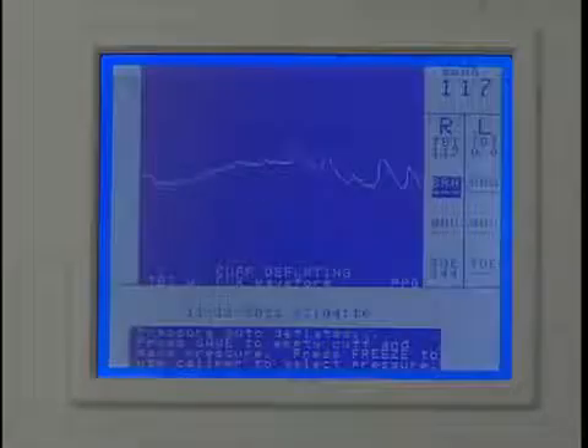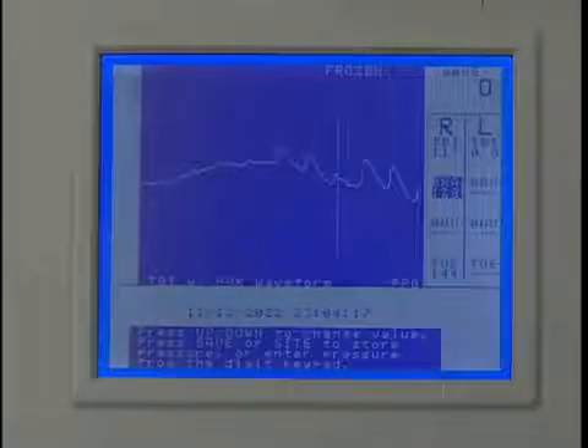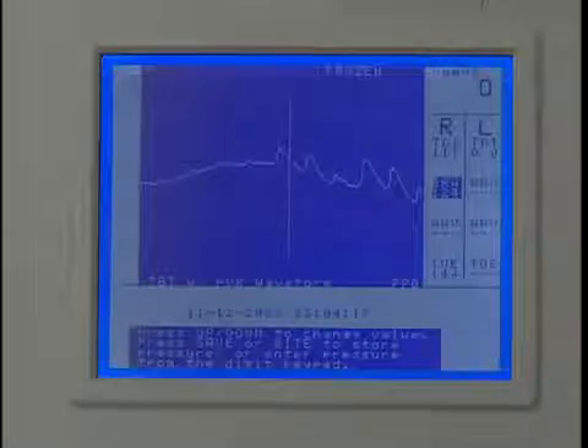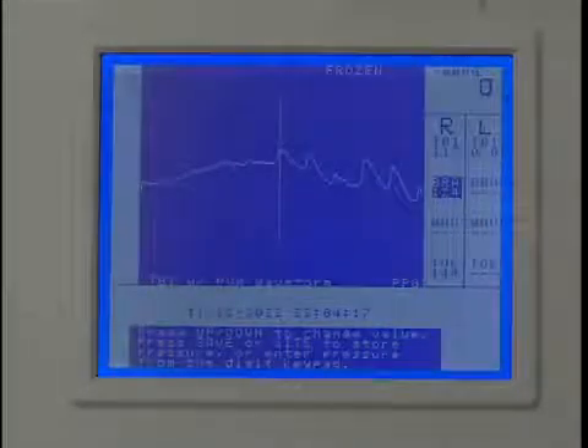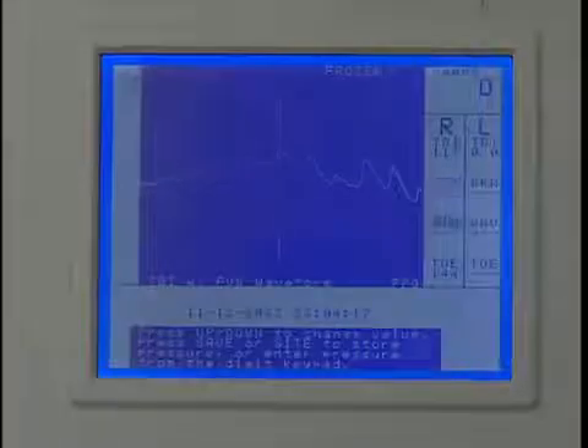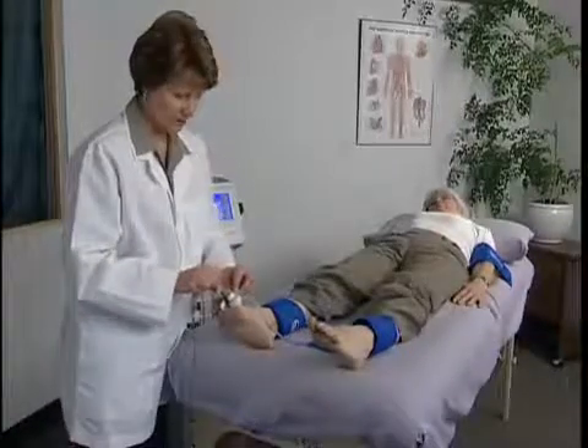The cuff will begin to deflate automatically once the pump stops. Press freeze after several pulses have reappeared. Press the up or down key to move the caliper tool to the beginning of the first upward slope at the start of the pulsation. This is the systolic pressure. Press save to record it and the marker will move to the next protocol location.